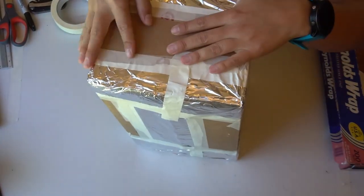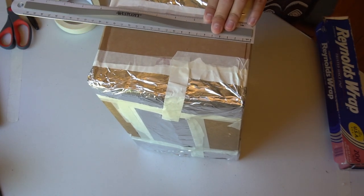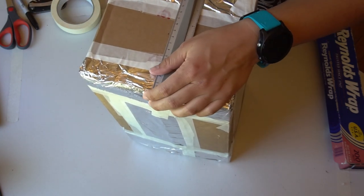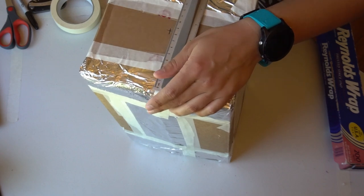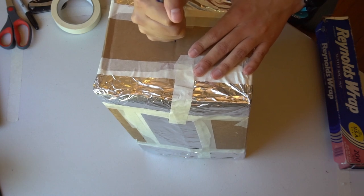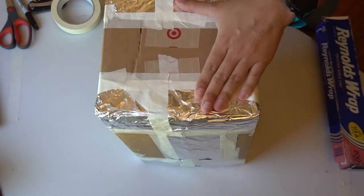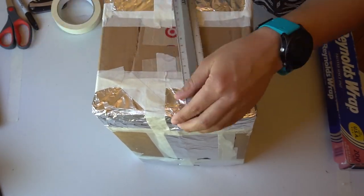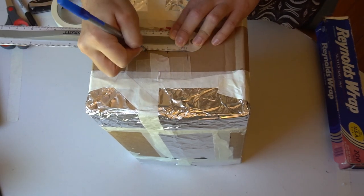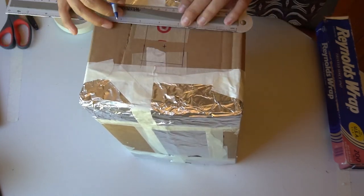To make your pinhole, the first thing you'll need to do is mark where you want it to be. Turn your camera on its side so that you're looking at one of the short sides of your camera, and then use a ruler to measure out and mark where the approximate center of this short panel is. Once you've found the center, carefully use a pen or pencil to push down on the center mark you made and create a small hole. Then flip your box over and on the other short side, find the center and mark it again. After that, measure out an inch on each side of the center point to make a 2 inch by 2 inch square.